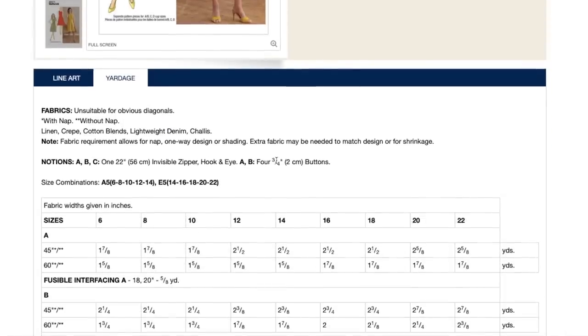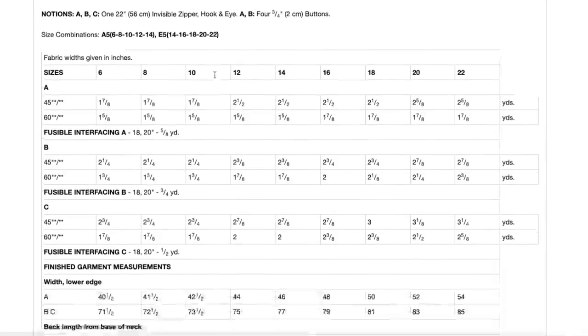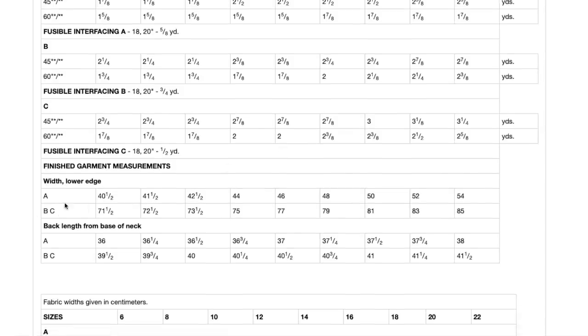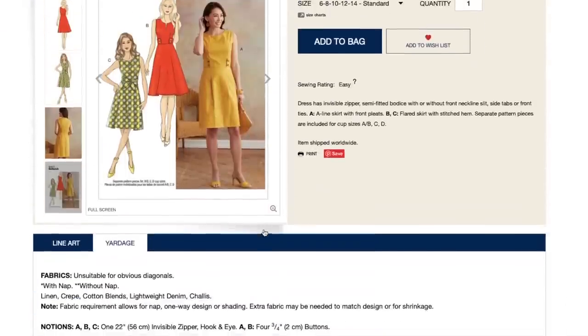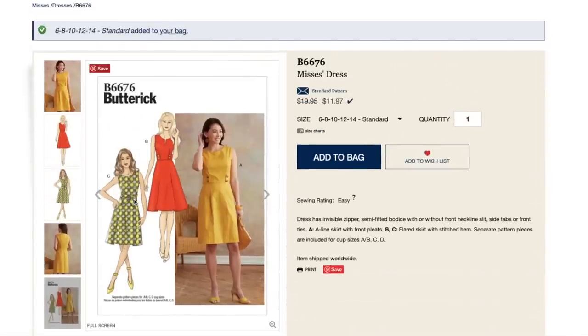You just need your zipper, hook and eye, and buttons if you're making the tabs. Sizing is 6 to 14 and then 14 to 22. Here's your yardage. They give some widths and lengths, and I keep harping on this, but like — when did it become important to know the skirt width at the hem when you're purchasing a pattern? I'd rather they not include anything. This is just so useless. But I really like this one — I'm going to add it to my list for when it goes on sale.